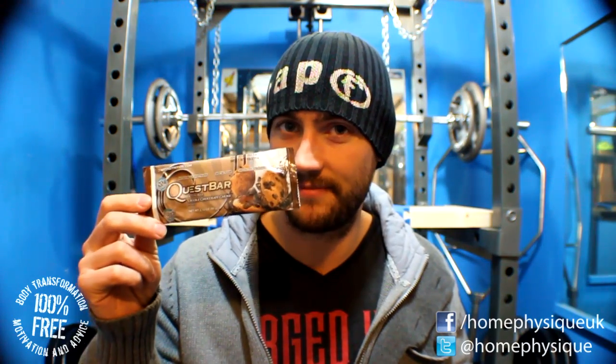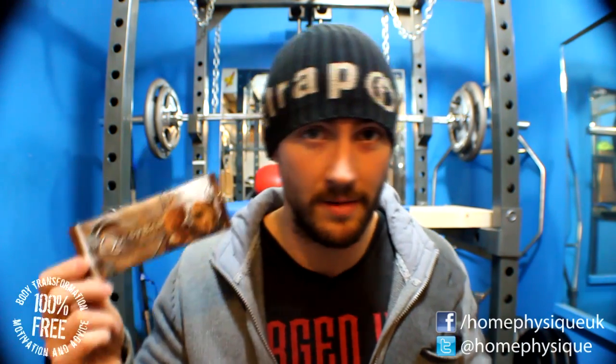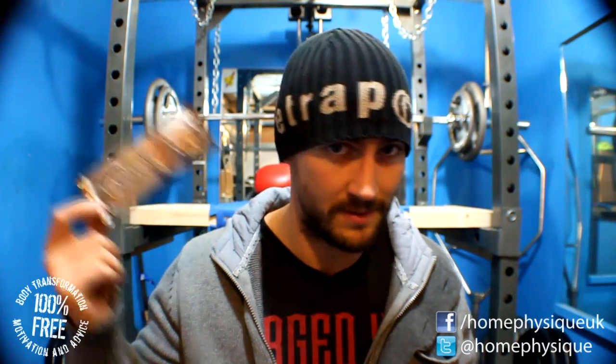There's a Quest Bar in here — double chocolate chunk. As soon as I opened the box and saw it I ended up eating it, simply because I love them that much. These are really nice; you should have tried them by now.